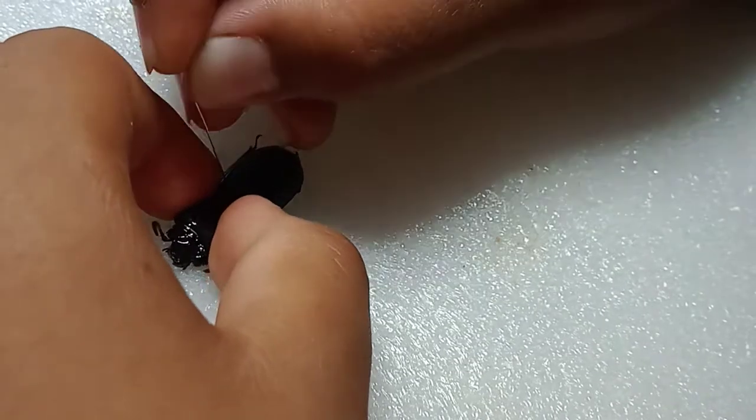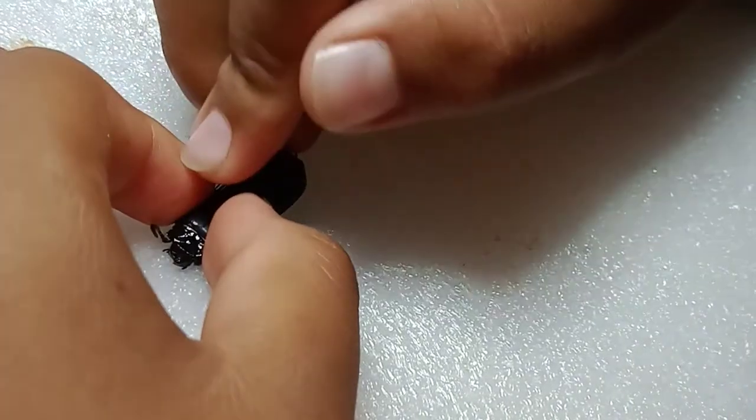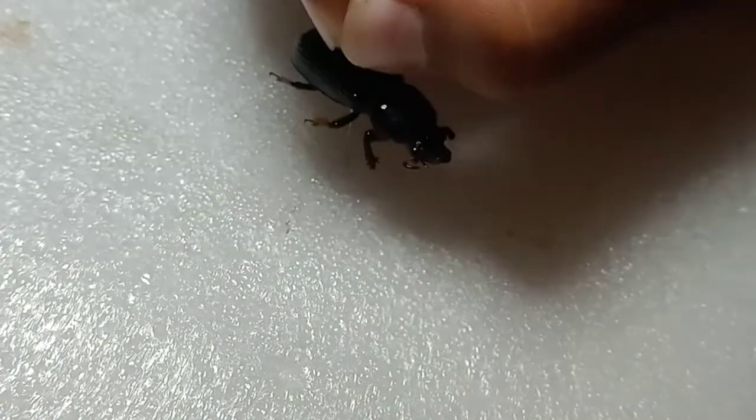Let's get to pinning. You're going to want to grab your beetle and insert a number 2 pin — number 2 or number 3, either one will do fine. Let's see if I can get it through. Once it's through, make sure it's all straight. It looks pretty straight to me.